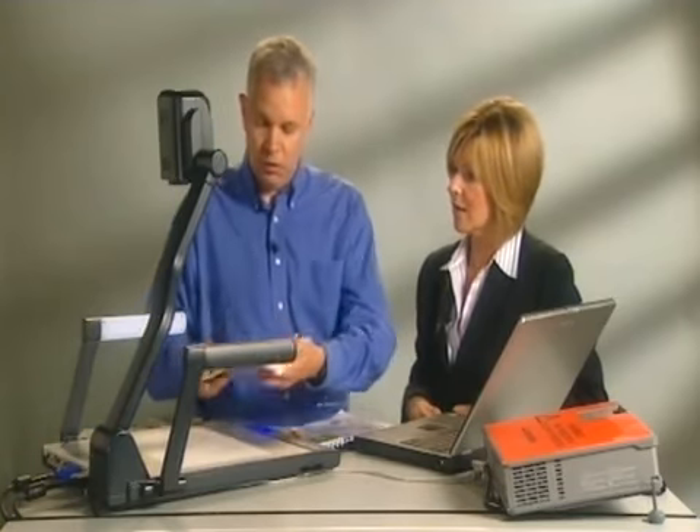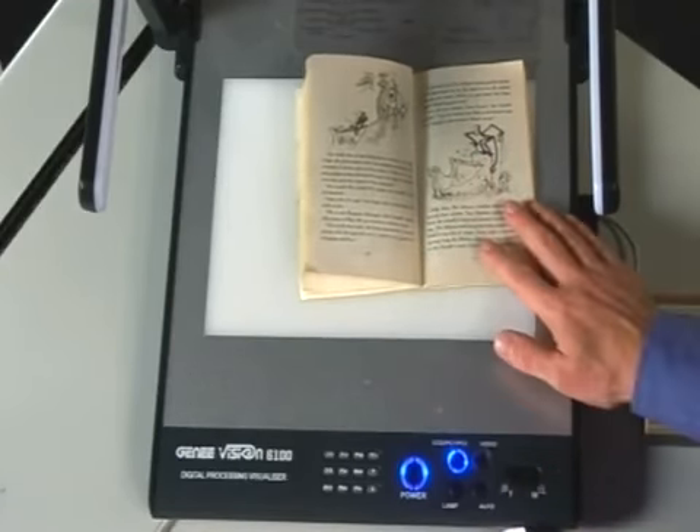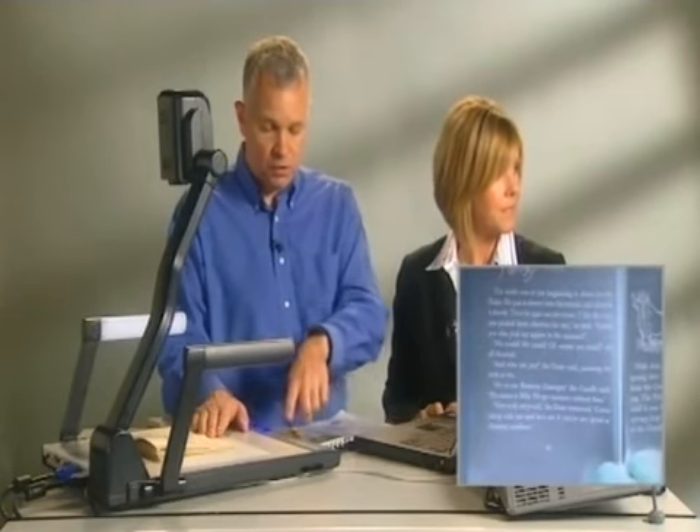For children or students who have special needs, there are unique features to help them. If text is placed underneath, traditionally it appears as black on white. By pressing the negative button, you can reverse that to white on black, which is much easier for children with a sight difficulty to read. You can also zoom in on the text, making it as big as needed and scroll around so everybody can see it.